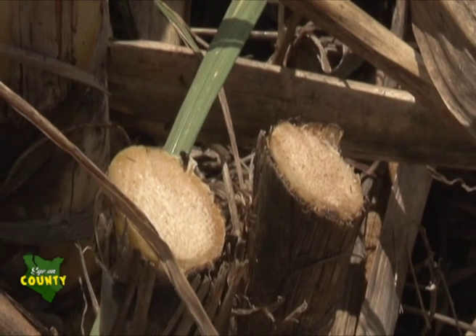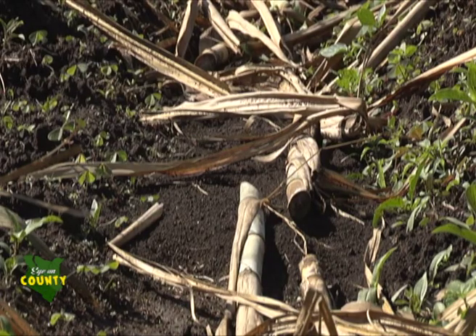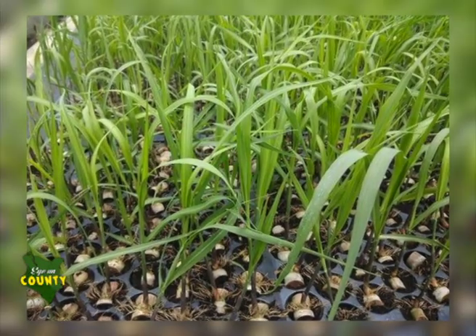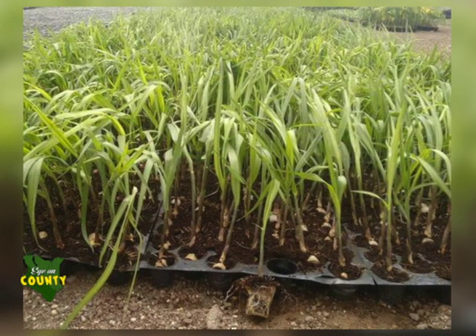The crop is usually propagated vegetatively by the use of cane cuttings or ratoon chips. The cuttings can be planted directly to the main seedbed, while the ratoons are raised on a nursery at a spacing of 15 centimeters by 10 centimeters prior to transplanting to the main field.